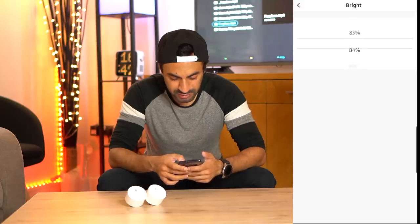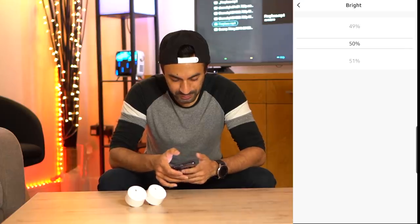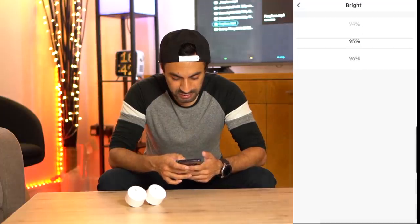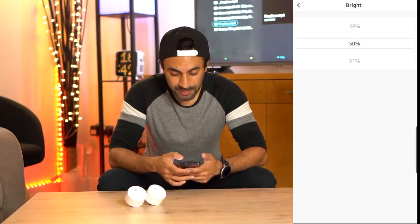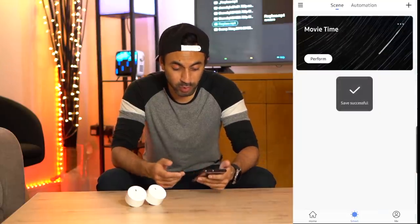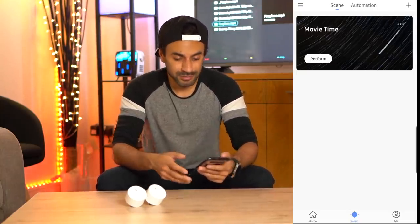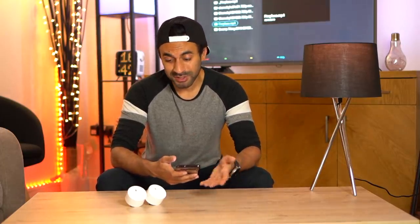The other cool thing is if you go into the 'Smart' tab at the bottom you can set a scene by connecting both light bulbs together. If I go to 'Add Scenario' and call it 'Movie Time,' I can carry out actions based on voice commands to the Amazon Echo or Google Home. I'll set Lamp One brightness to 50% for movie night — quite dim — and then add Lamp Two at 50% brightness as well. You can just say 'Alexa, turn on Movie Time' and it dims the lights.